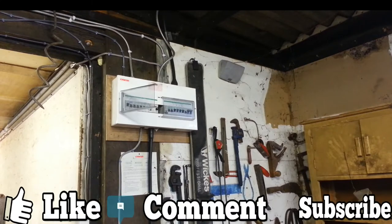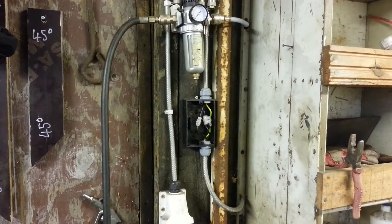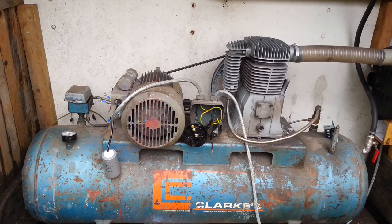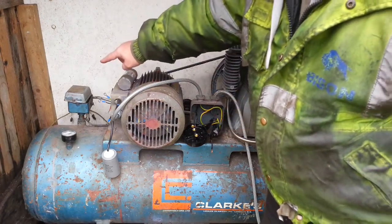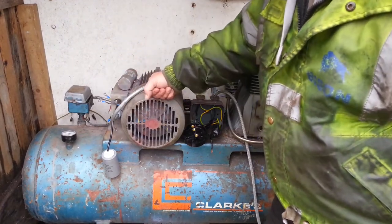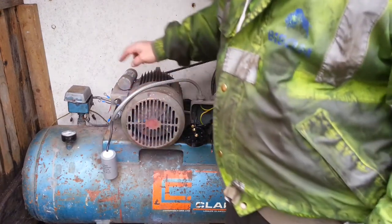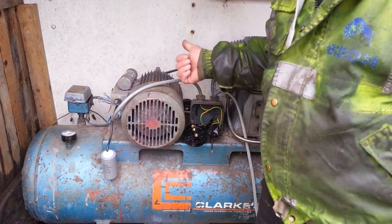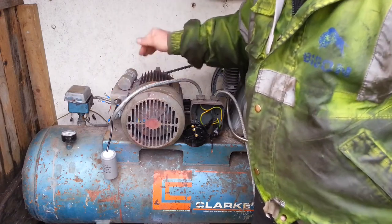This is where we're at now. We have changed the breaker in the breaker box and it still pops, so it isn't that. We have completely bypassed this switch, bypassed the on/off switch here, and bypassed the pressure switch. So power is coming in directly to the motor, and even with a new capacitor on it, it's still tripping the electric. But if you disconnect that from the motor and switch the power on, nothing happens because there's an open circuit there. So that means the problem has to be in the motor.